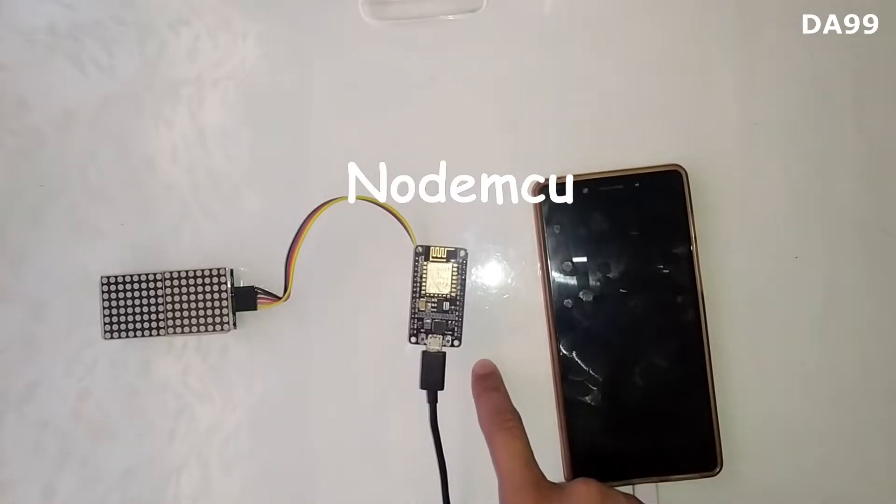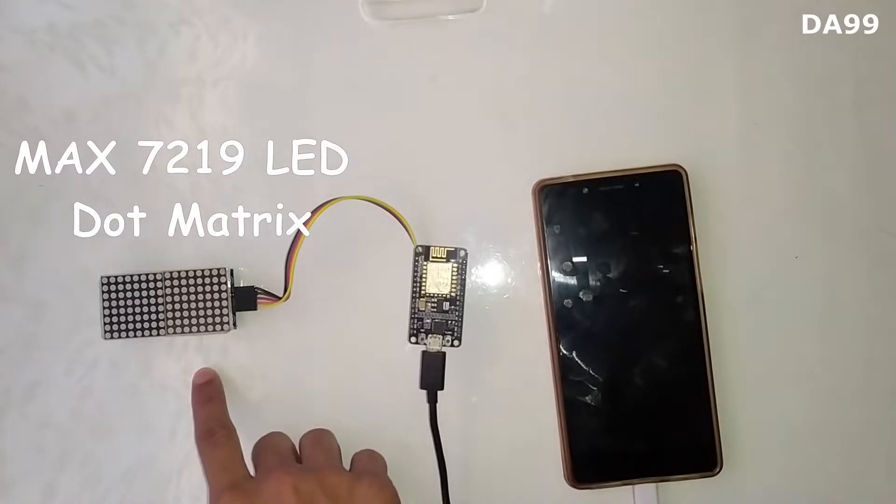This is the NodeMCU microcontroller, and this is the MAX7219 LED matrix.